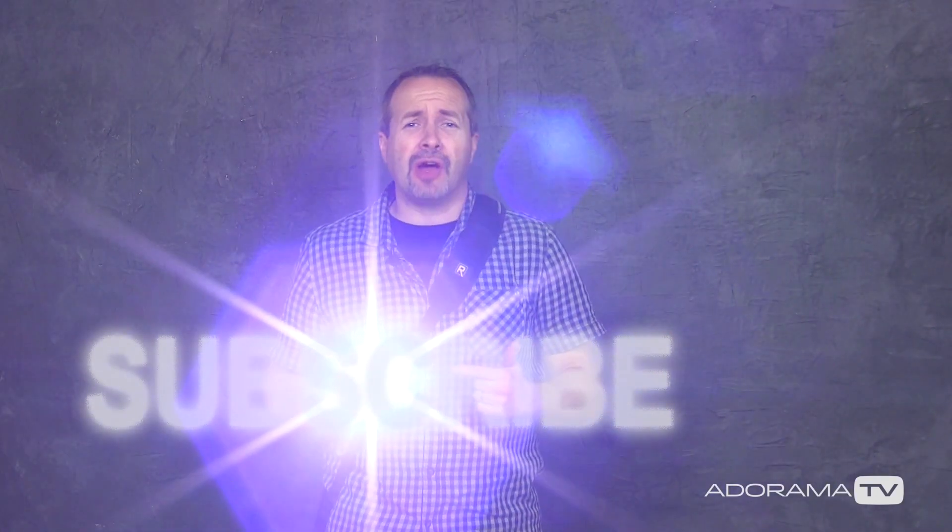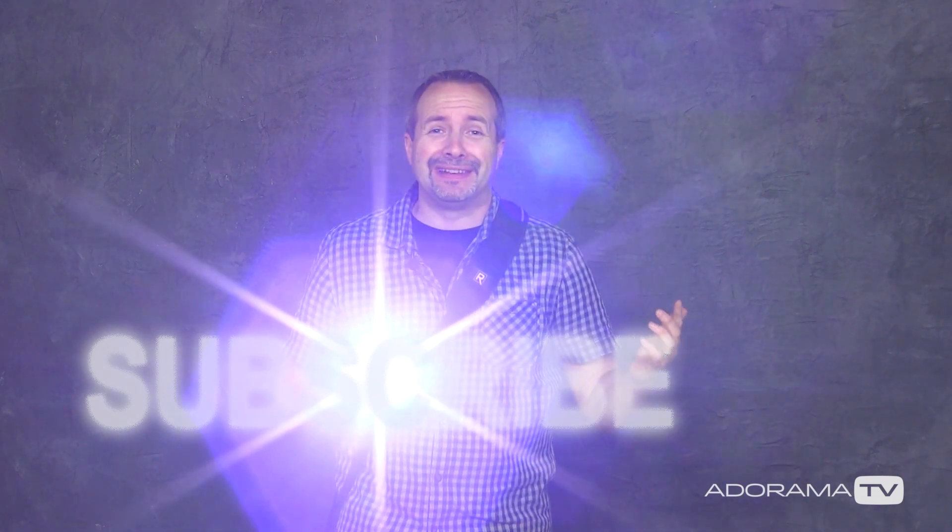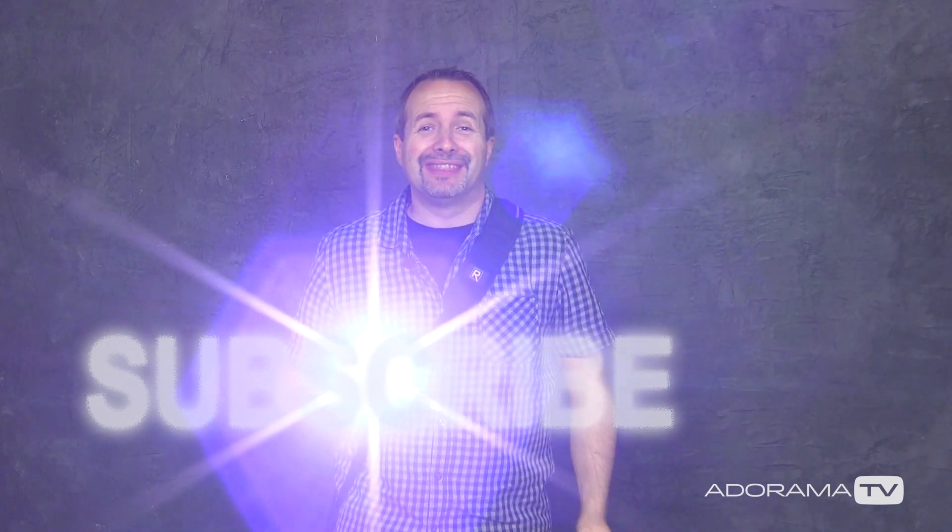It's so often the case that breaking the rules of photography will increase your creativity, and this is one of those really simple techniques that works wonders even in a small home studio like mine. If you want to see more creative effects from myself and the other amazing presenters right here on Adorama TV, click on that subscribe button. I'm Gavin Hoey — thanks for watching.